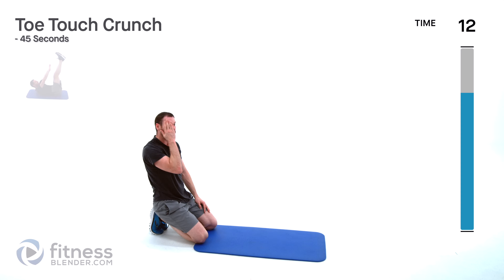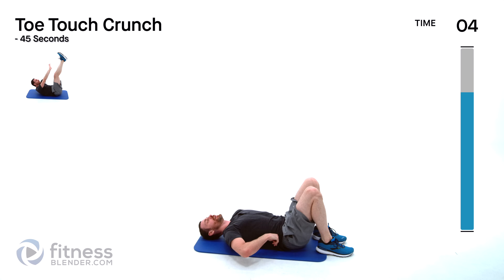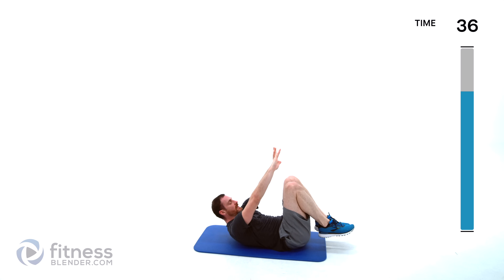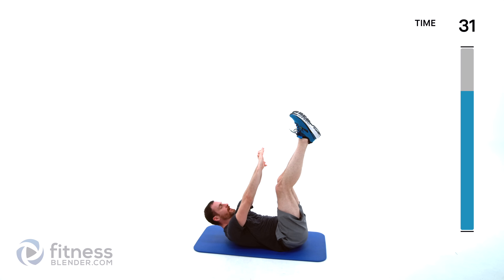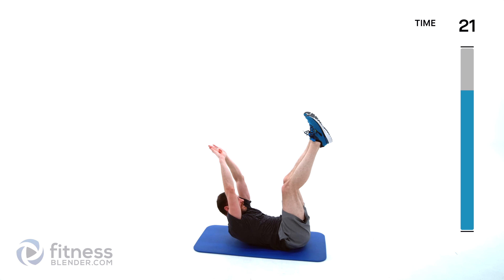Toe touch crunch next — relax on your back, toes in the air. Start it up, crunch up towards those toes. If those legs are getting too tired you can always go from bent knee, but try to keep those legs extended as long as you can. If this is too easy, go from hands behind head or full extension if you're a real glutton for punishment.